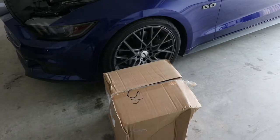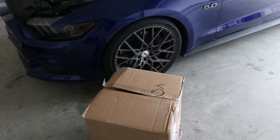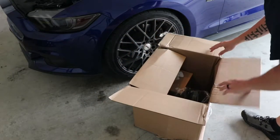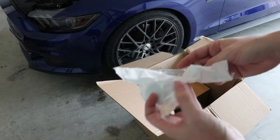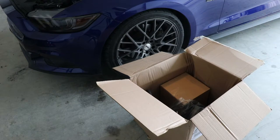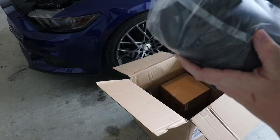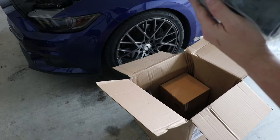I'm going to show y'all the box the intake came in. I don't know if you can really see it, but it is not in good shape. Going ahead and opening it up — this looks like it's the part to move the reservoir, because you have to move that over. It's packaged pretty nicely though. This is going to be the huge tube right here. The clamps are actually black, which is kind of cool — usually they're silver.